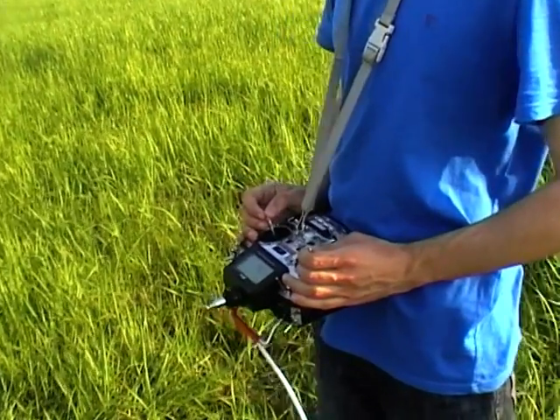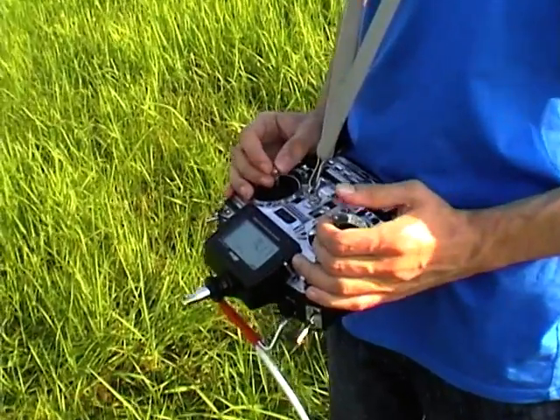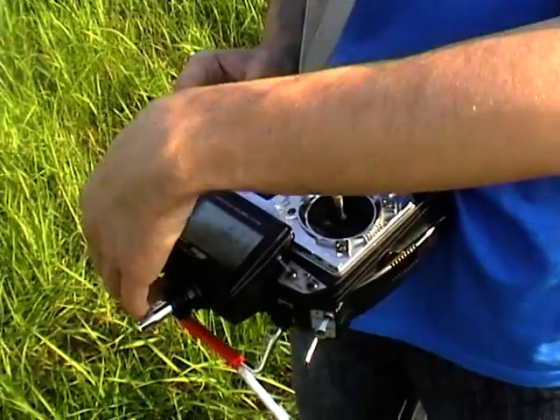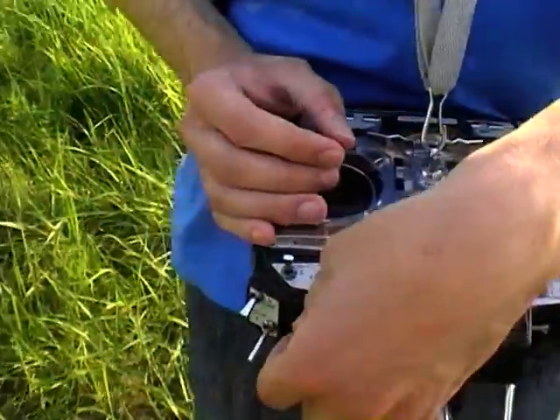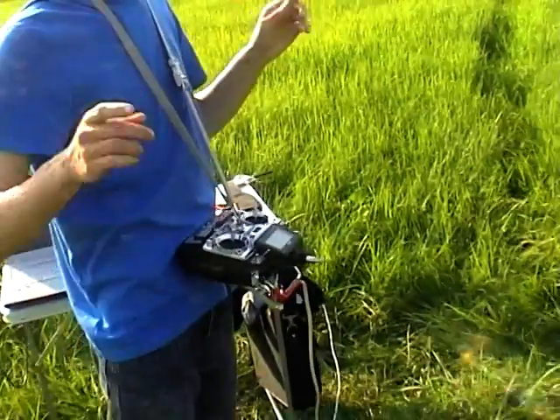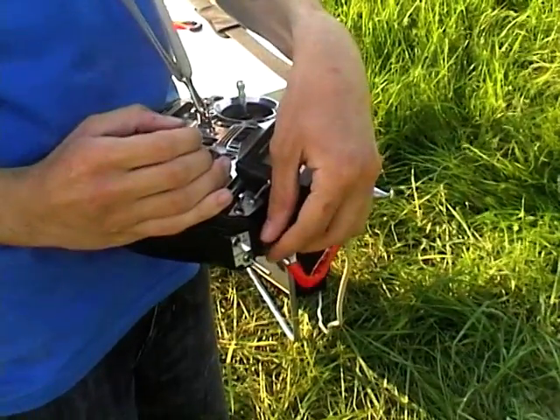Now I fly in manual mode — you can see my hands on the transmitter sticks. I turn to stabilize mode; you can see the plane flies in stabilize mode. My hands are off the transmitter and the plane flies by itself. Now let's turn to auto and the plane goes to the first waypoint.